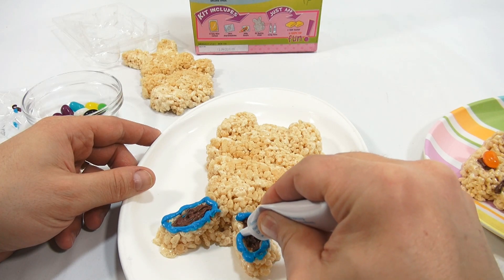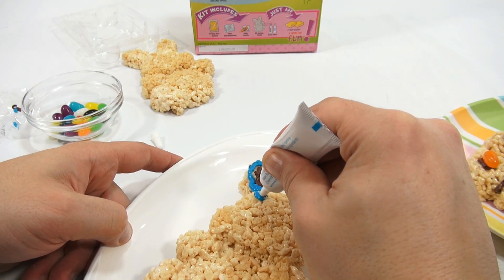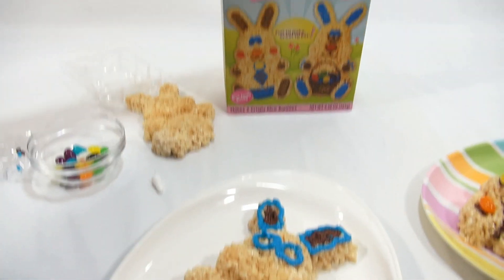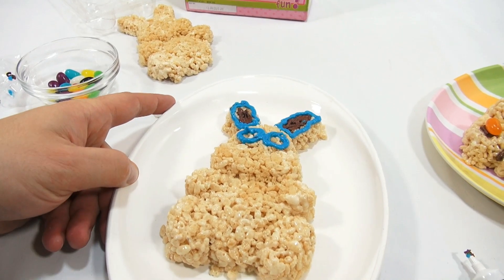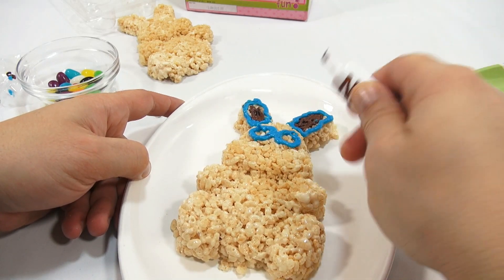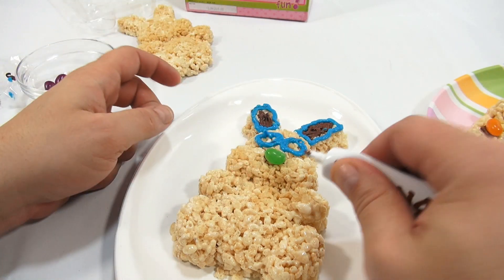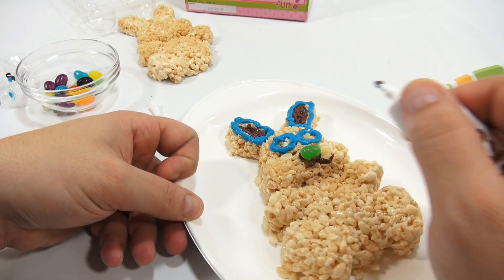On this second one I'm doing the ears in brown — I kind of reversed what I did on the first one. I need some different eyes on this one. I'm not really sure how to do a bunny nose, just a little dot maybe? I'm going to peek at the box. Oh, I see — they put a jelly bean in the middle and then two little mustache lines coming down. So it looks like this.